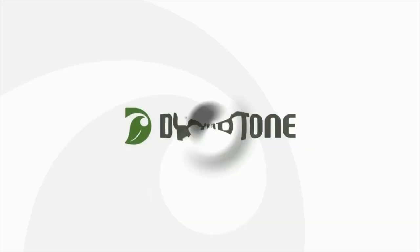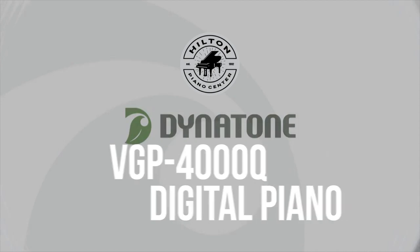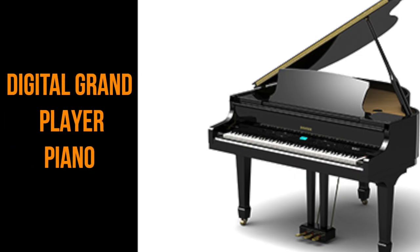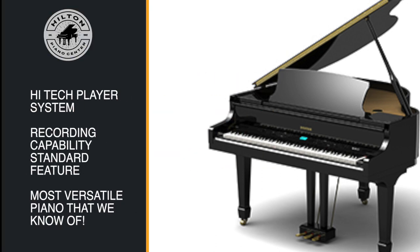If you're looking for a player grand piano, you have to see the new Dynatone VGP 4000Q. This baby grand is quite a bit different than most player grand pianos, as it is a digital grand piano with moving keys like you see on other acoustic pianos, and with a really new high-tech player system.